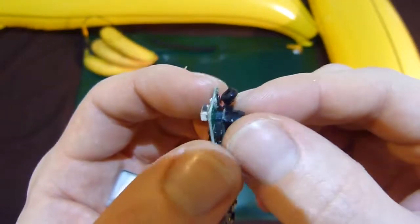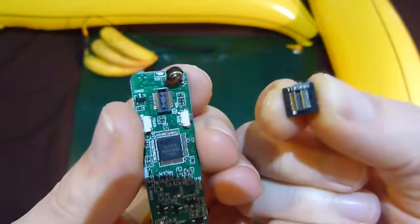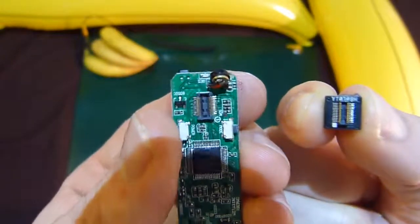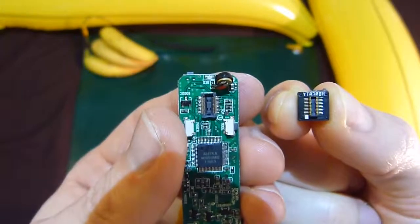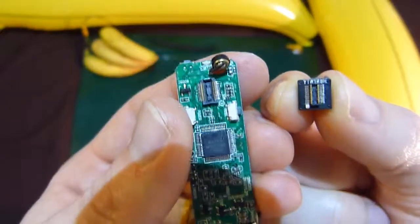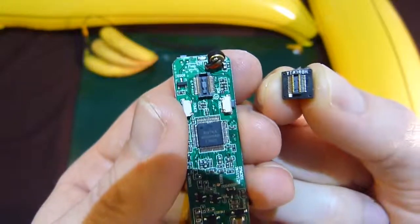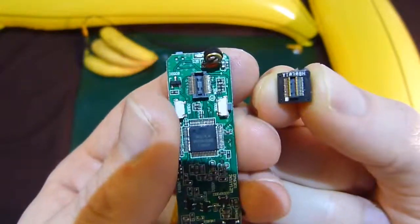That should just pull off, like so. Looking at it, I think initially even that is a little bit too fine to solder for robot purposes. I think if we were to try and extend that, the connections would be a little bit too fragile for getting chucked around in an arena.